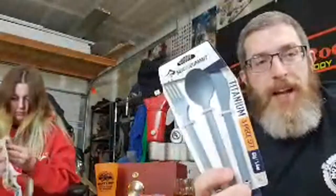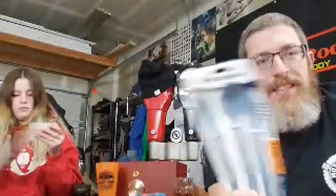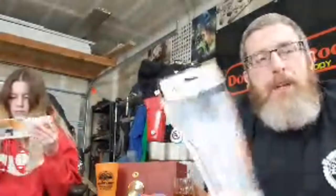You need silverware, right? This is a little splurge too because there are plastic options, but I went with titanium because it'll last longer. Stainless steel is fine for moto camping since we're way less concerned about weight, but I went with metal over plastic because it lasts longer.